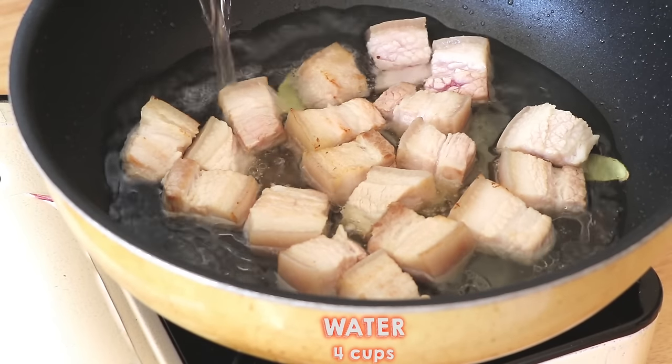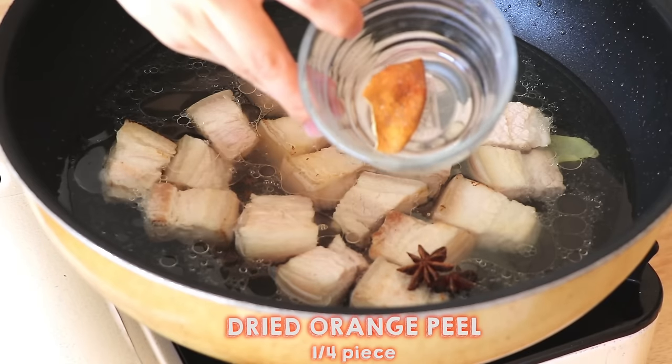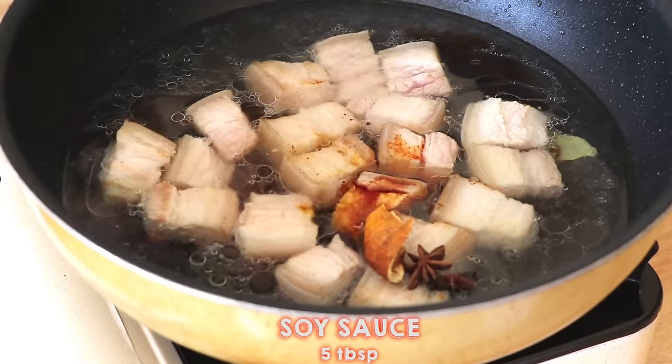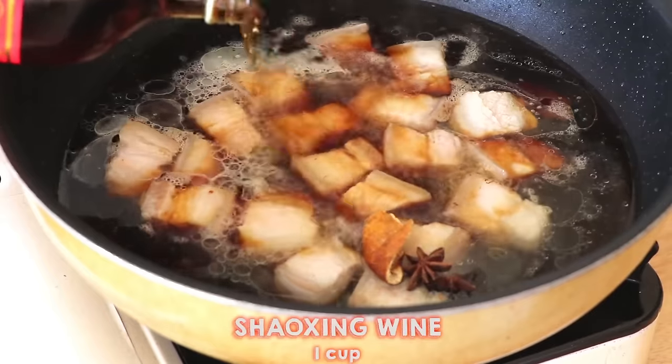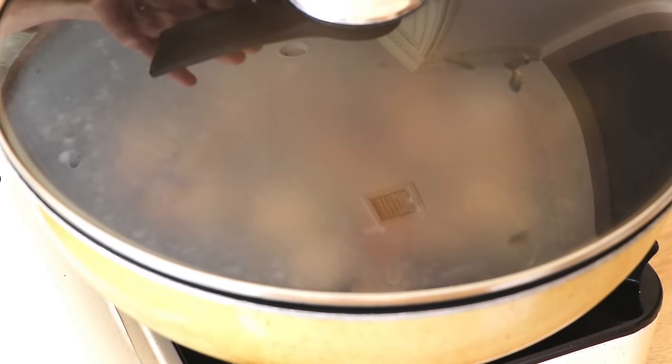At this point, we're going to pour in 4 cups of water. Add 3 pieces of star anise, 1 quarter piece of dried orange peel, 5 tablespoons of soy sauce, 1 tablespoon of dark soy sauce, a pinch of salt, and 1 cup of Shaoxing wine. Cook at medium-high heat for about 10 minutes.